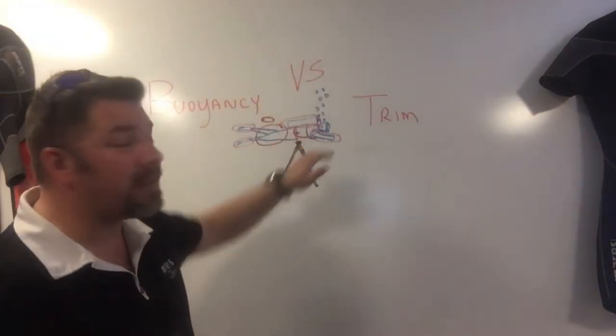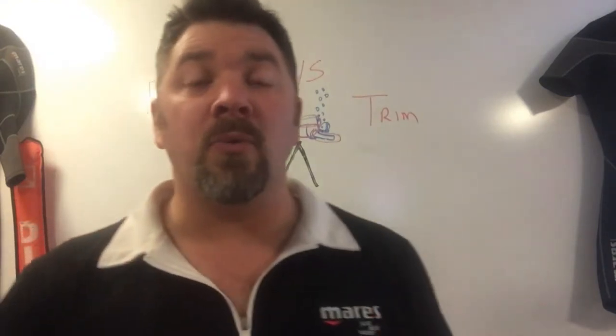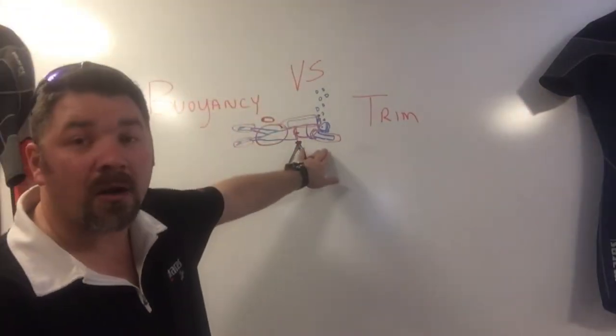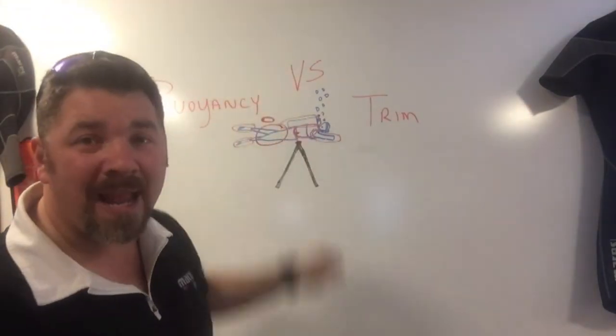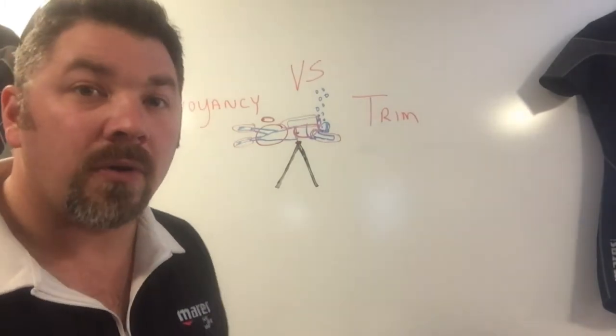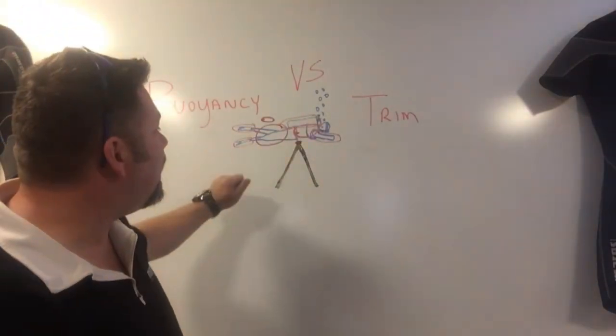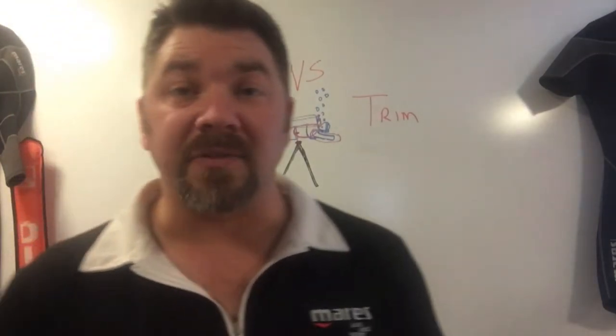Now I need to focus on making sure I'm properly trimmed out in the water. Sometimes it's as simple as shifting weight around one way or the other, but there are other areas we can manipulate — parts of our body or equipment — to help our trim. Those areas include our arms, our center of mass or center of gravity (the fulcrum point), our BCD, our dive cylinder, our legs, and our feet or fins.